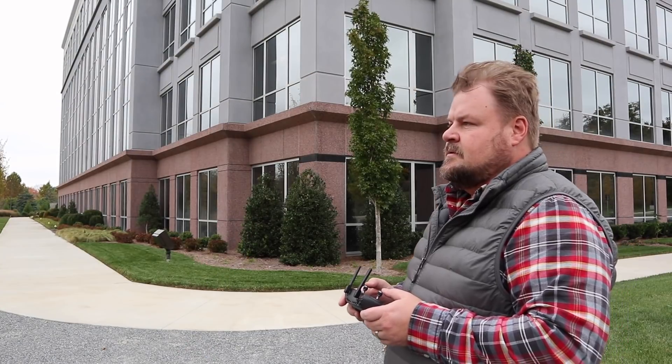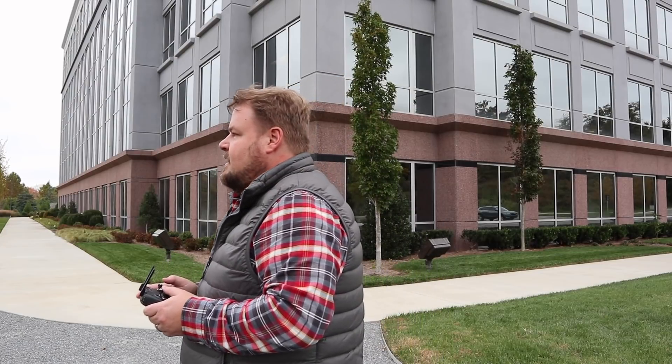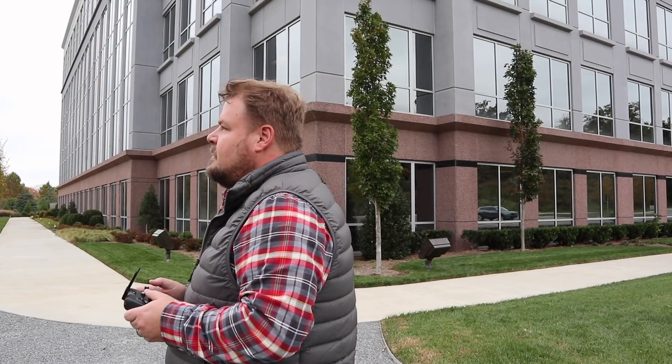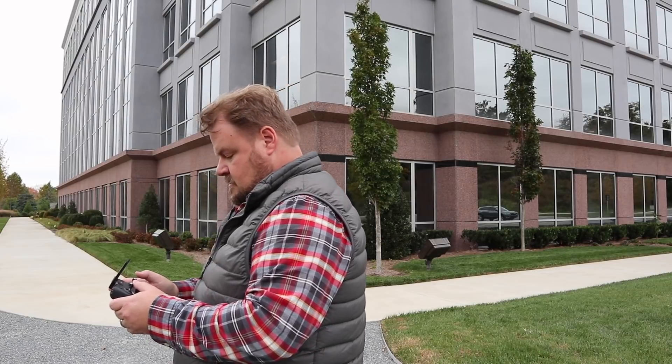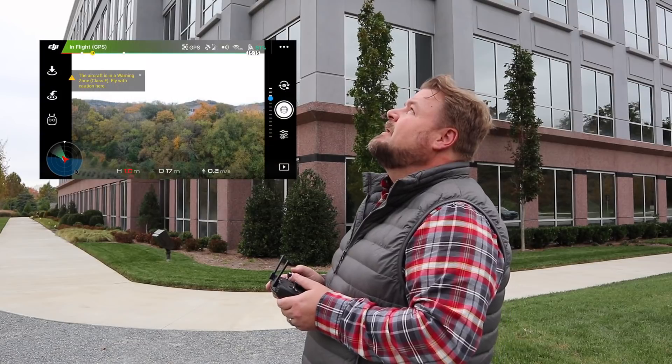And then on a day that it's not so windy, I think we'll have a good flight. It's kind of wavering a little bit. I'm going to take it up to about here. We're going to do a panorama.